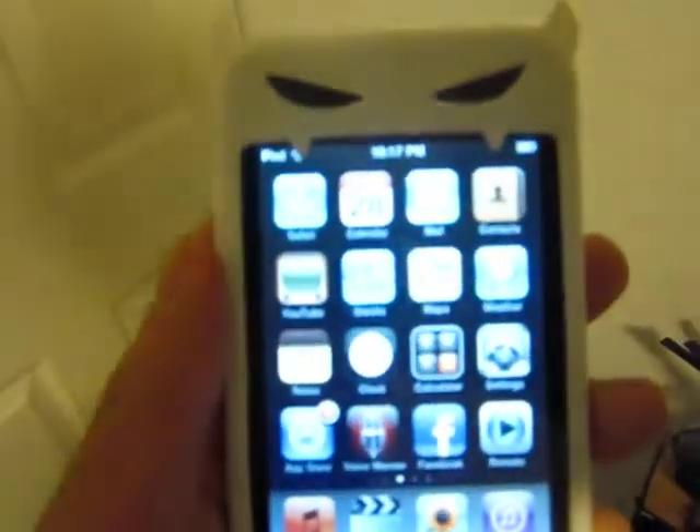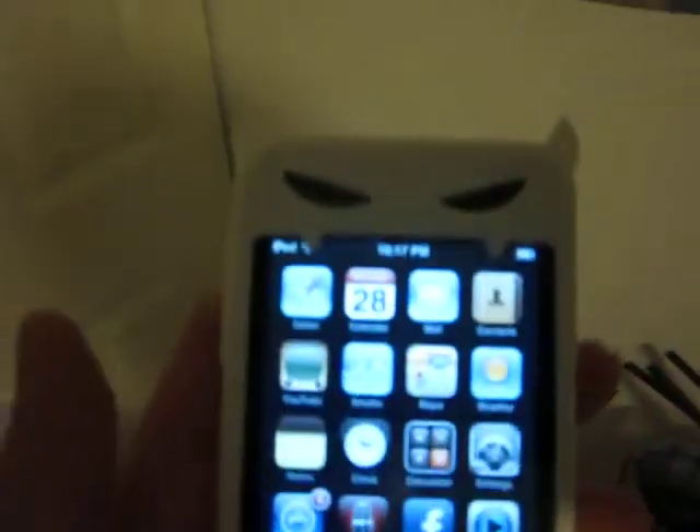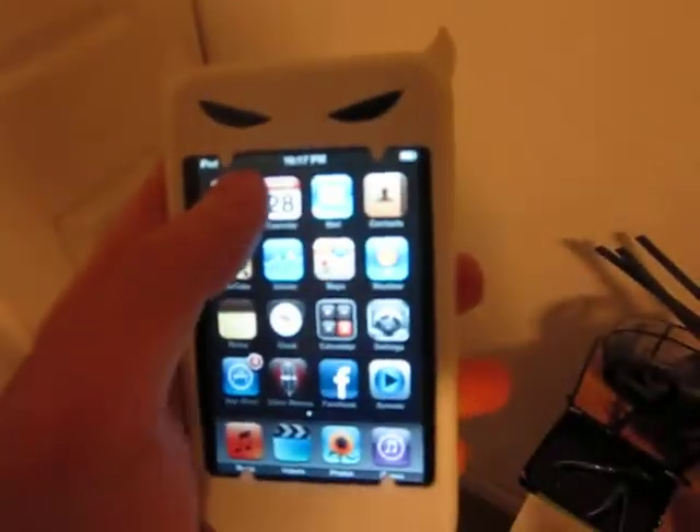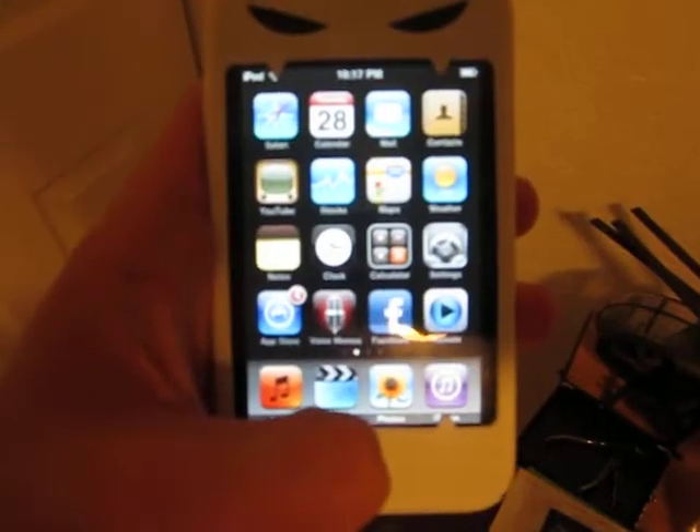This thing has an 800 MHz CPU under the hood. It's the Apple A4 processor, along with an accelerometer and Wi-Fi.